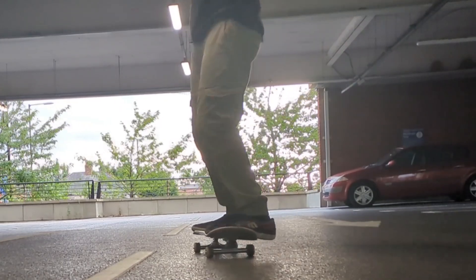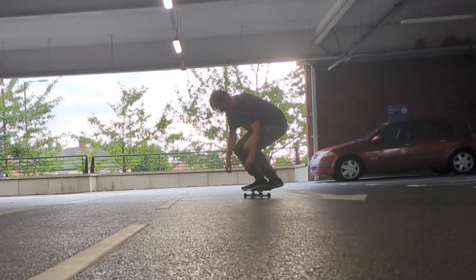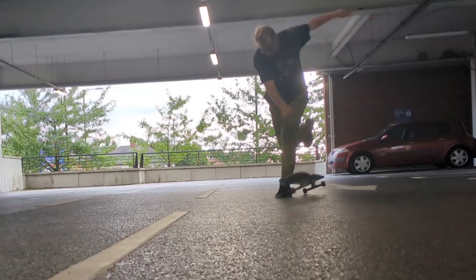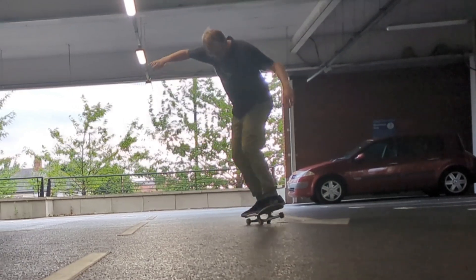I was quite happy here because I did two switch heels in a row, even if I did have to desperately turn around after. Then moved on to the nollie, and I think with tricks I'm better at I have less patience — but we got one. Then I moved to a regular kickflip, and it's probably going to take me ages, but I keep putting it off because it just makes me angry.